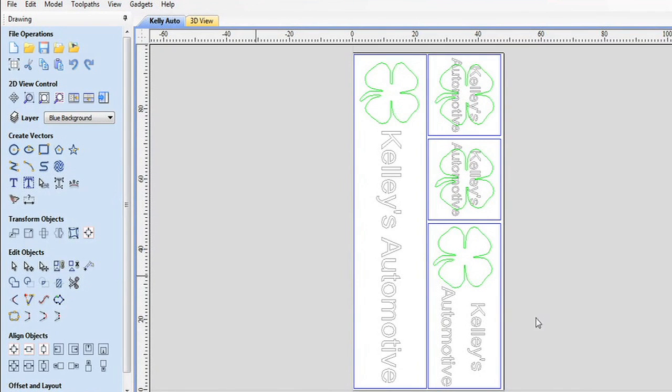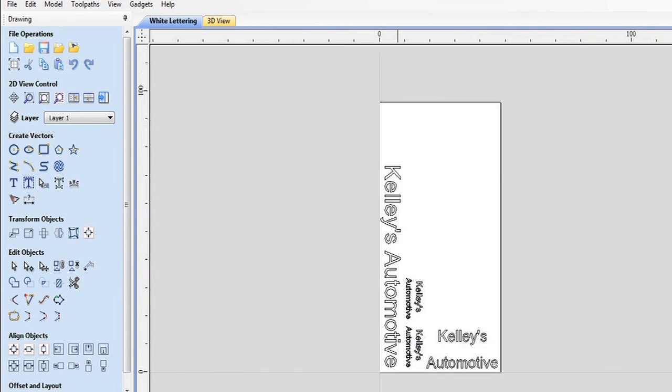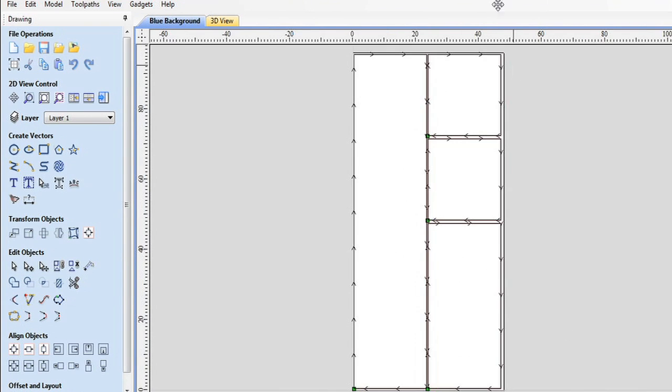Let me show you what this looks like on the screen. I've done a rough drawing, a little mock-up of the signs. We're going to have one that is roughly two feet by eight feet, another about two feet by four feet, and two smaller ones roughly two feet by two feet. There are three different colors: the background is defined by the blue line and will be blue acrylic, the shamrock will be green acrylic, and the lettering will be white. We'll go through and set up tool paths for each of these.